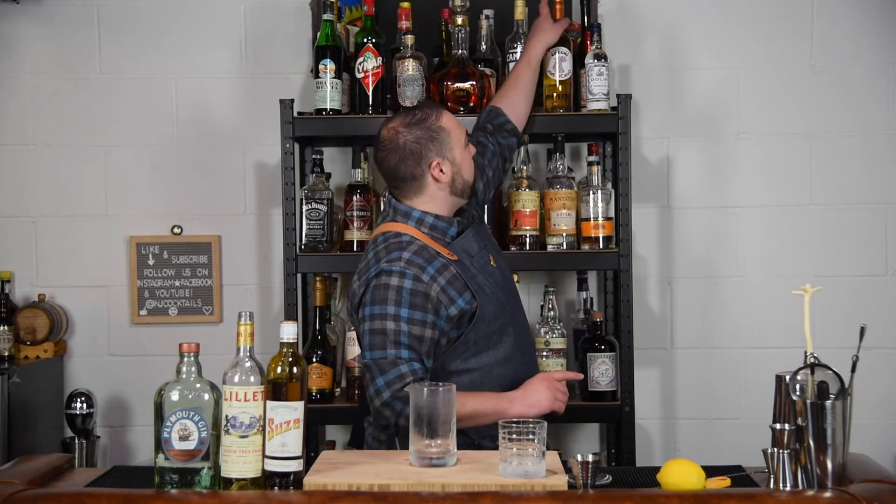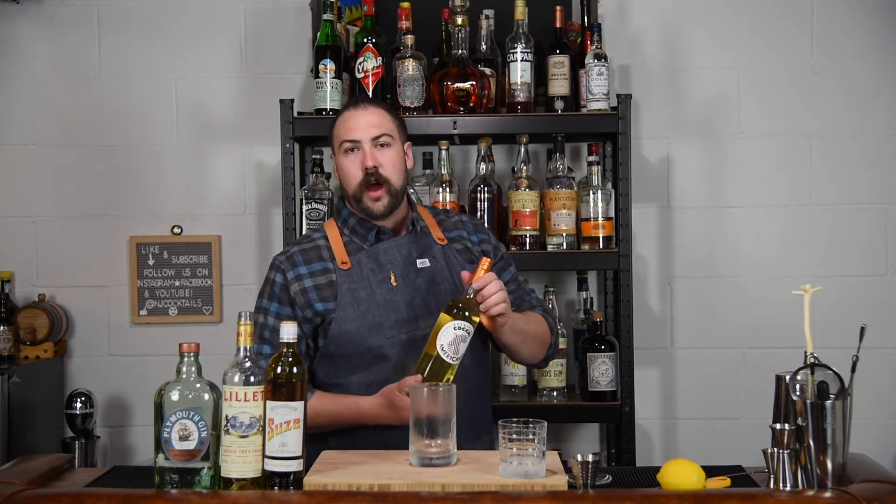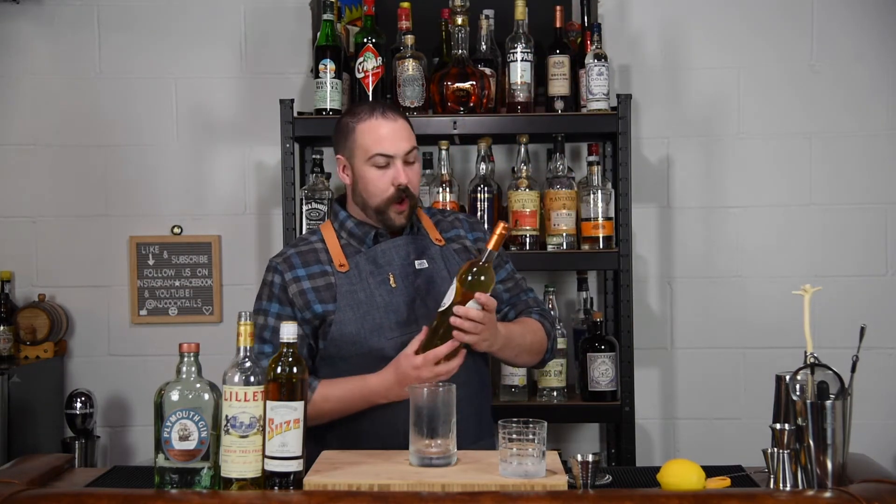Plymouth is what we are going to use. For our white wine aperitif we are going with Lillet Blanc, and our liqueur is going to be a gentian liqueur, Suze. There's really not going to be a viable substitute for this drink, though you can use something like Cocchi Americano, which would work here as well.